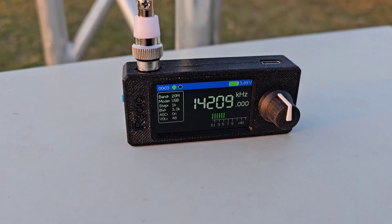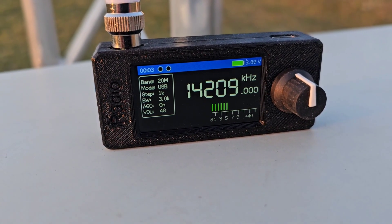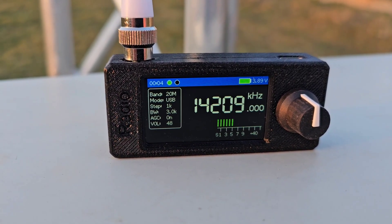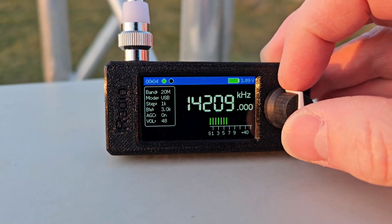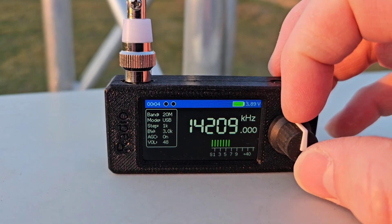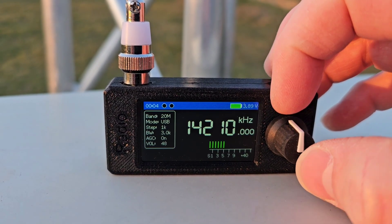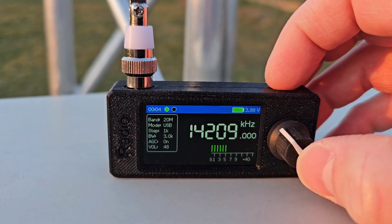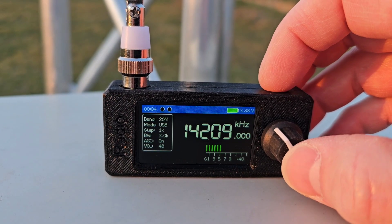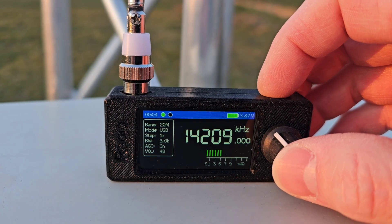I'm going to show you how you can calibrate the frequency on your mini SI4732 receiver. The reason we are doing calibration is that when you buy the radio, the VFO frequency is never centered as you wish. You tune a frequency and find the station is not right on it, so you need to fine tune. With calibration, you no longer need to retune your receiver.